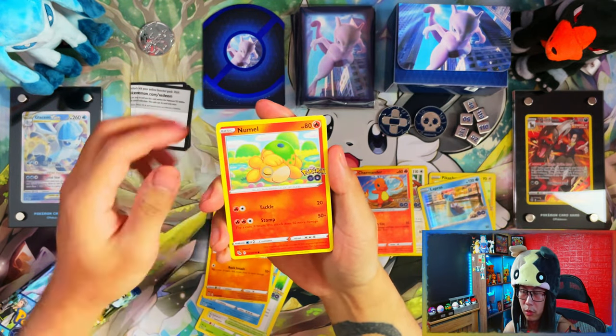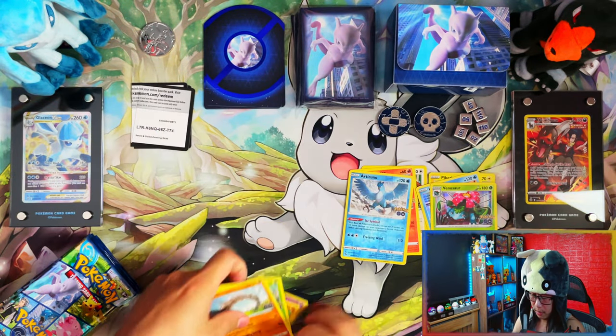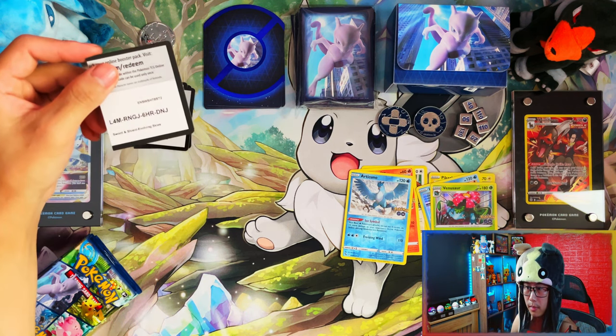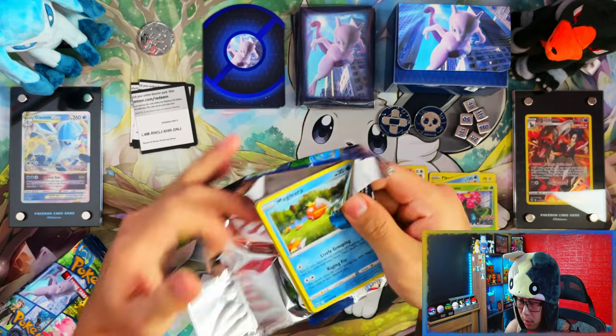The rainbow rare Dragonite and rainbow rare Mewtwo — those two are probably going to be tough to pull. And then me saying these are my favorite products, so far it doesn't look like this is going through well unless I get that one big pull.